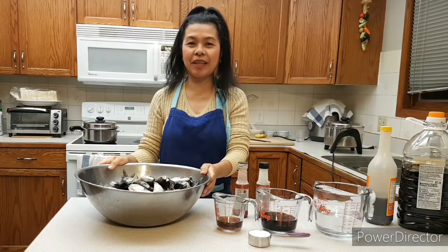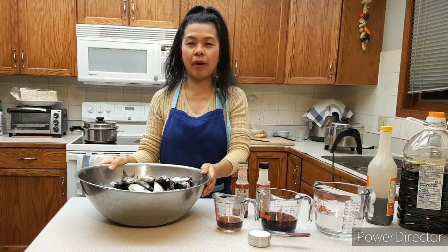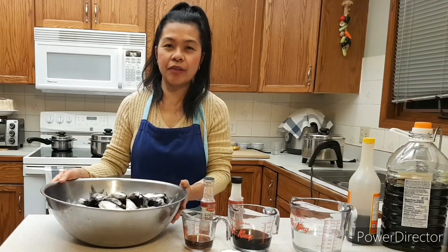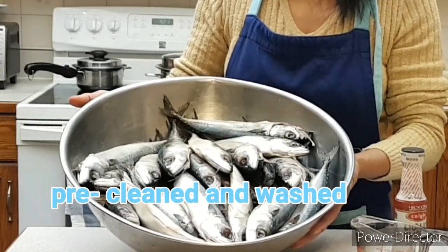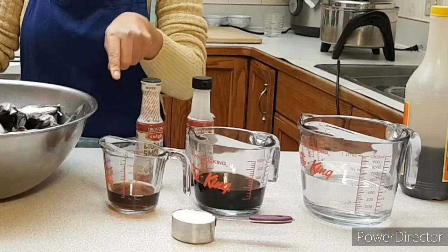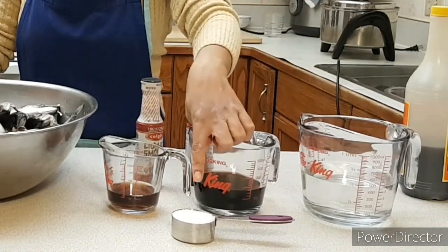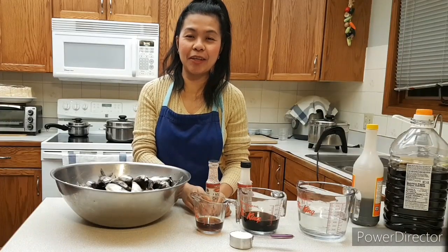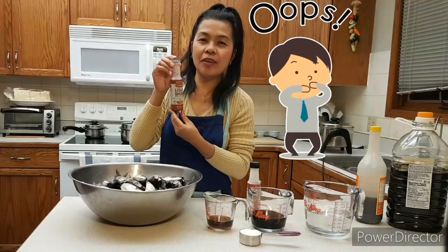Hi guys, welcome back to my channel. Today I am going to show you how I make smoked fish. The ingredients are 6 kilos of mackerel fish, fish sauce, soya sauce, vinegar, salt. And I reveal to you the main secret ingredient of all — liquid smoke. It's no longer a secret.